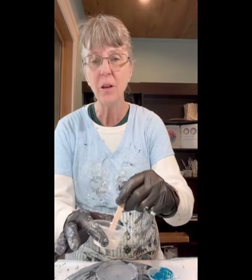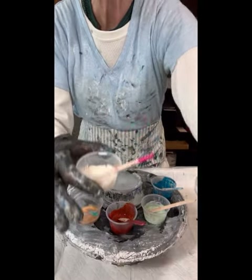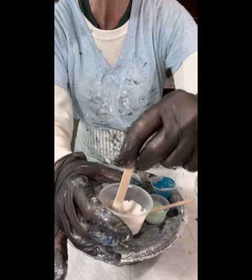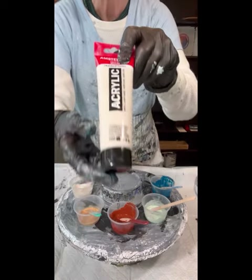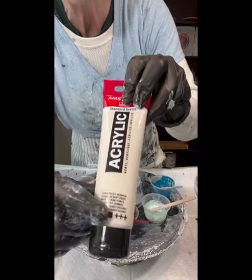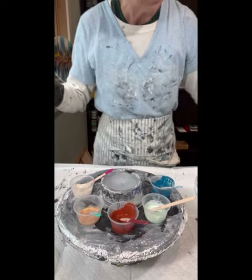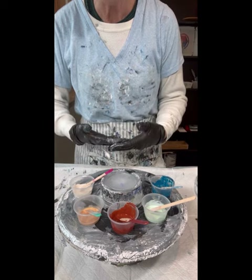I've just only mixed up a little bit of paint here because I've got to see how this is going to go. This is from Amsterdam and this is Titan Buff. Now I bought this a little while ago and haven't used it. As you can see, it is an opaque paint, which means if it's opaque it's not going to let bleed through colors that are directly below it.